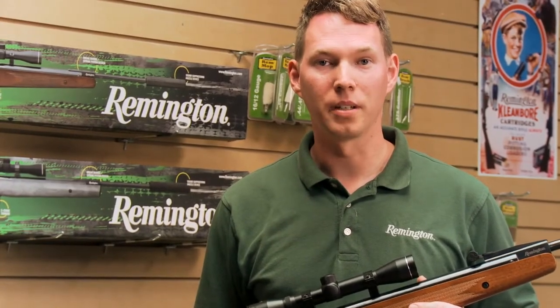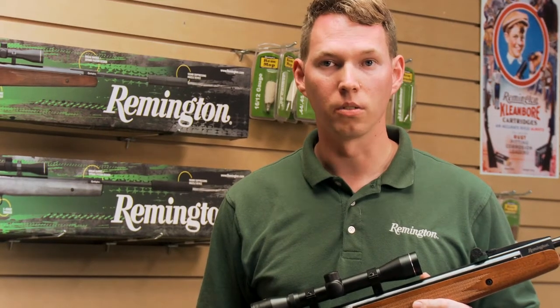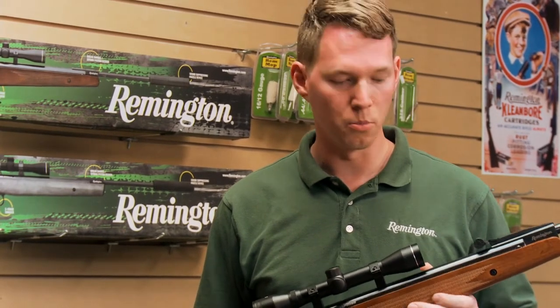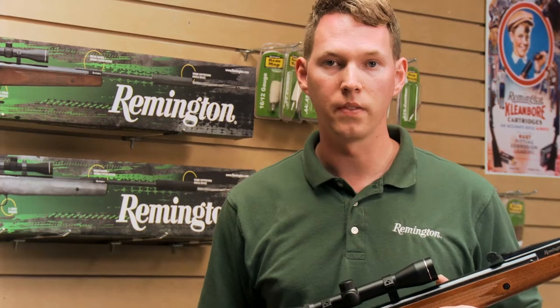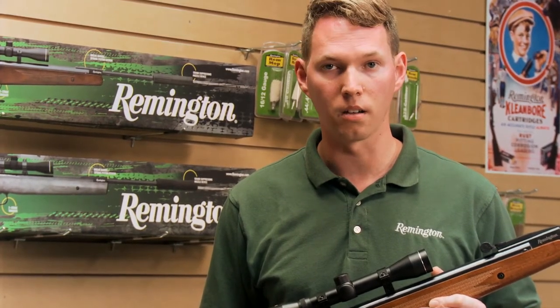One of the nice features of the Remington Express air rifle is the fact that it's very easy to decock. The reason that's important is because we need to remove tension from the spring. If you leave the spring under tension, you're going to create fatigue and eventually you'll lose power in the air rifle.